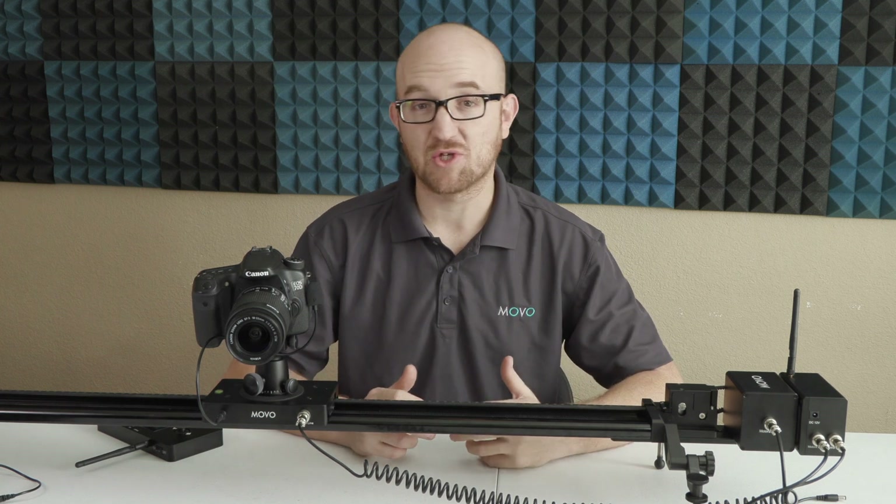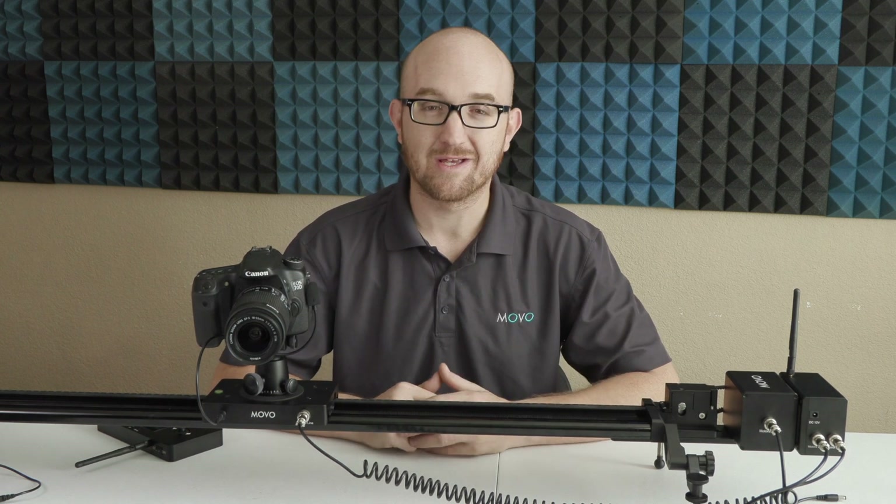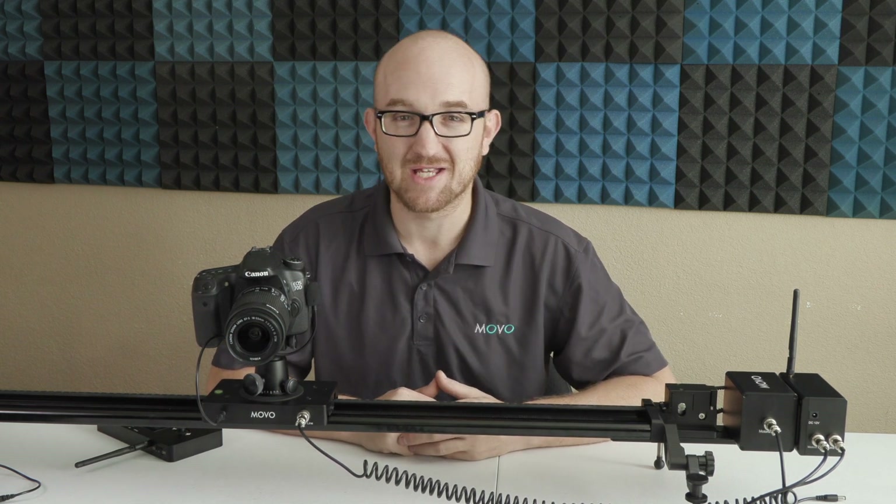And there you have it — the 49-inch motorized slider with wireless remote from Movo. If you have any questions or comments, please don't hesitate to reach out and let us know. We love hearing from you here at Movo. And as always, thanks for watching — I'll see you guys next time.